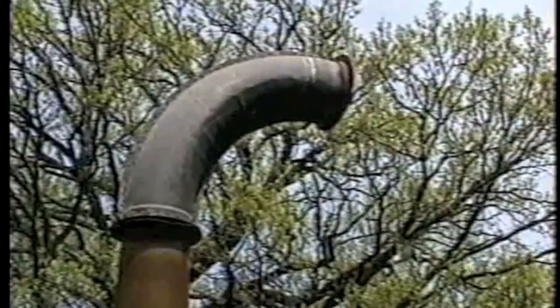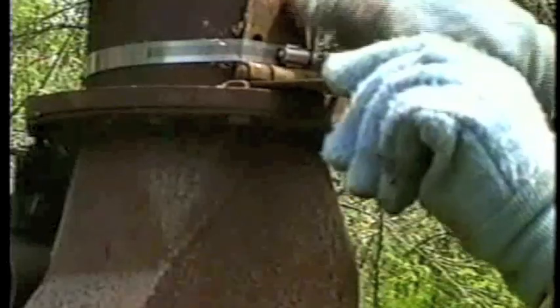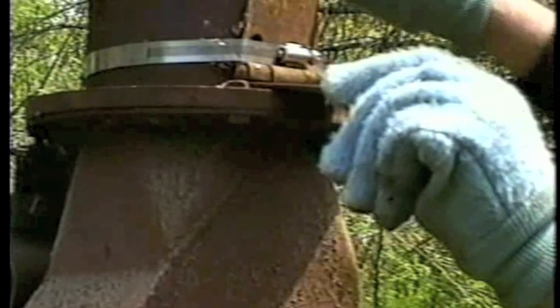Three knives do a good job of chipping branches up to three inches in diameter. Chips are blown out the top of the machine through a five-inch spout. Meyer rigged up this handle from an old hinge to hold the spout in place.